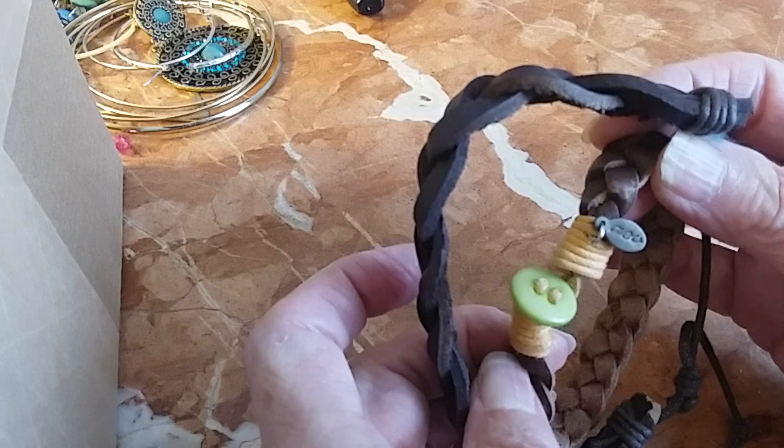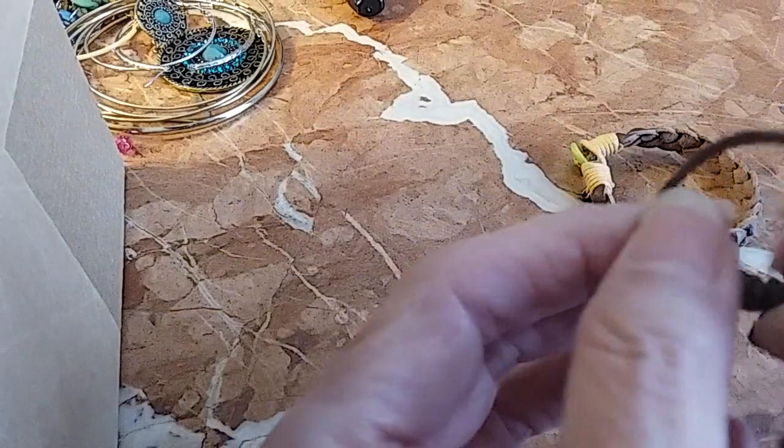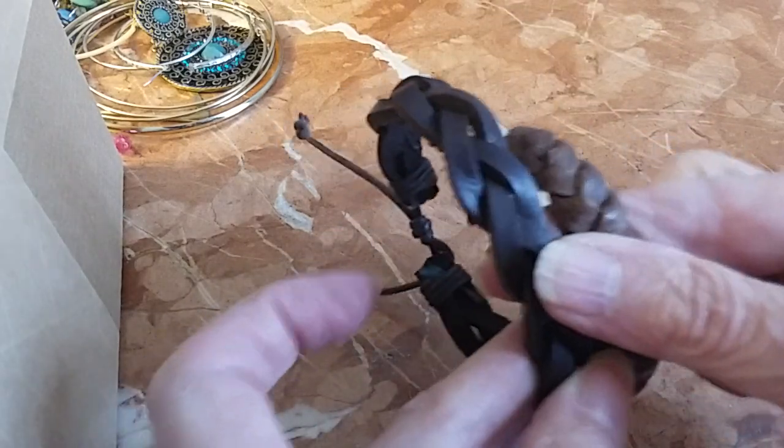We have these two leather bracelets — this one has a green closure and it's also American Eagle Outfitters. This one is a Shambhala type that you pull together and close. We'll do those for two dollars.